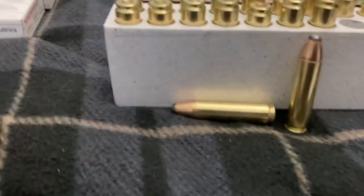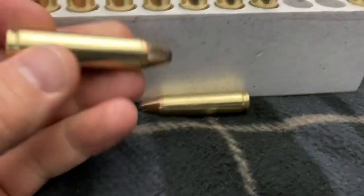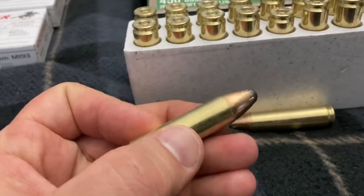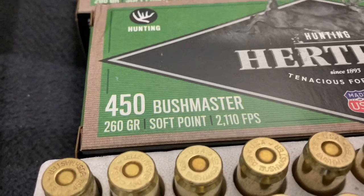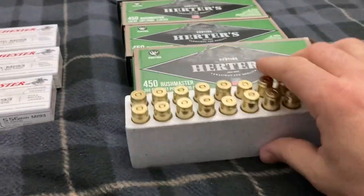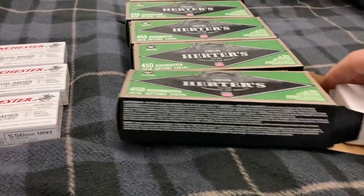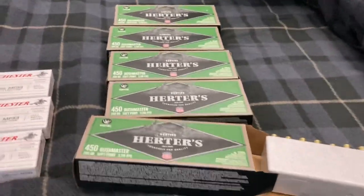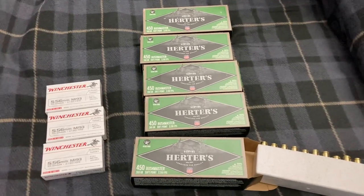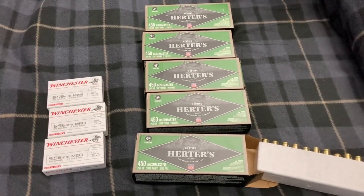Let me show you guys what I got. The .450 Bushmaster rounds — these surprised me how big they are. They're definitely bigger diameter than a .30-30. The casing is probably about the same size as a .30-30, but these are 260 grain softpoint rounds, so pretty big rounds. I'm pretty happy with these. I like the way they look. I'm betting they're going to expand really well if I ever do end up going hunting. I don't have my hunting license yet, but that's something I want to work on. This is one of those rounds that it's pretty stout when you shoot it — it kind of hurts a little bit at the range, so definitely not one I shoot a lot of, besides the fact it's so expensive.